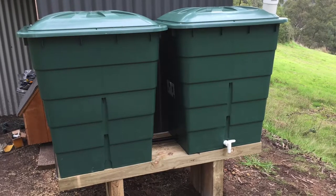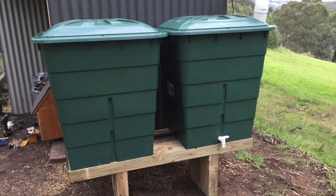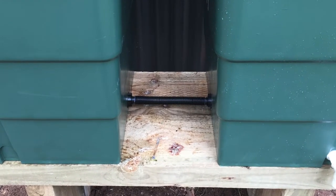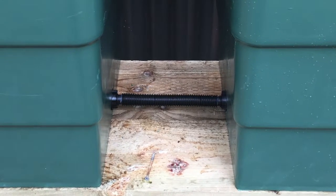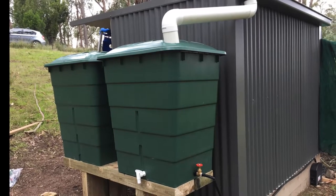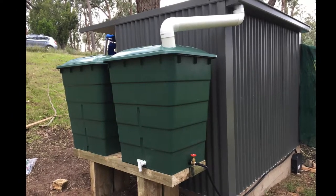I lifted the two tanks into place. With two tanks I got them operating as one — you put a joiner between them so water flows into one and out of either; they operate as a single tank as long as they're not airtight, with water passing through that bottom fitting. For the inlet I dropped a 90 mil stormwater pipe off the drop of the spout and into the top of the tank, just cutting a hole in the top to place it.